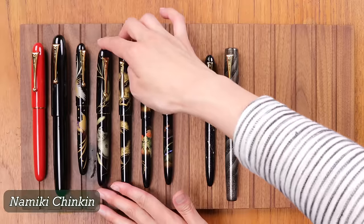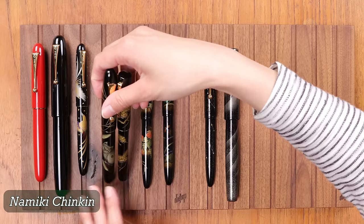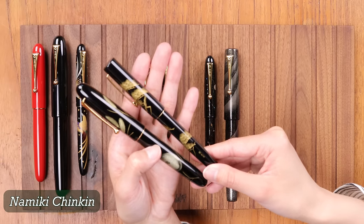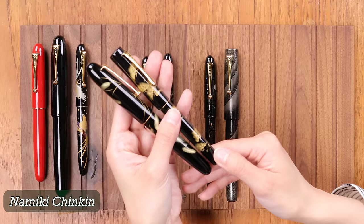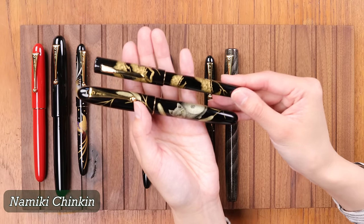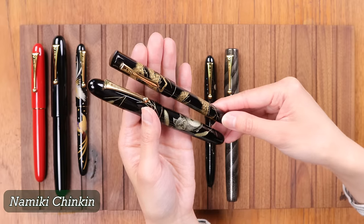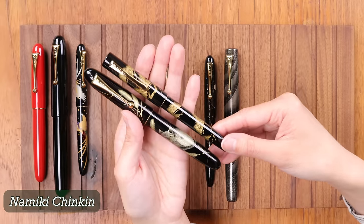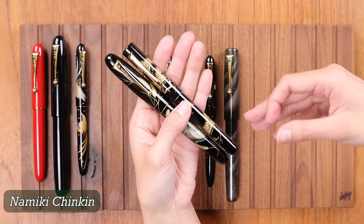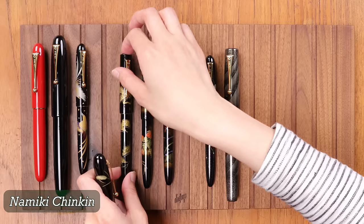These two pens are in the Namiki Chinkin collection. The Chinkin collection features pens of various sizes that all use the Chinkin or gold inlay technique. The pens here are a Namiki Ukari Royale size pen and a Namiki Ukari size pen that features flat ends as opposed to the round ones seen elsewhere. There are also Chinkin Emperor-sized pens, so the Chinkin collection spans multiple sizes but is unified by its chiseling and gold inlay technique.